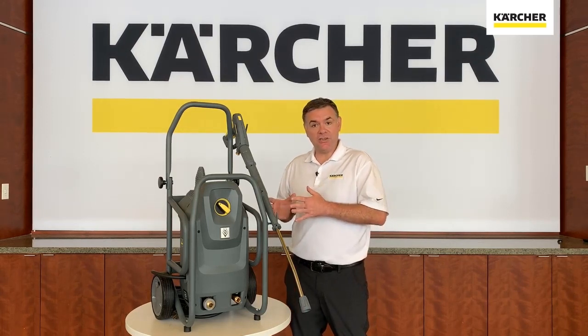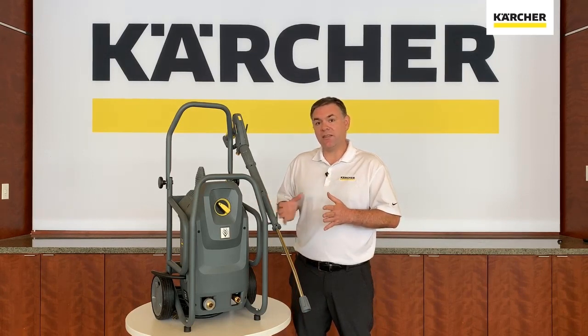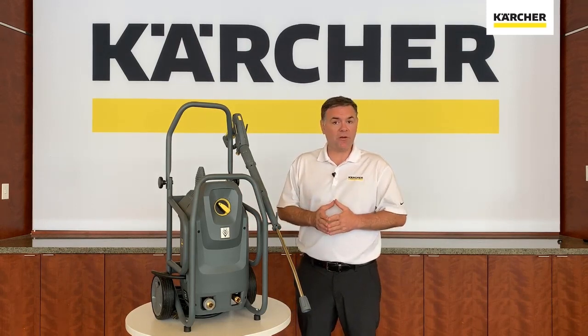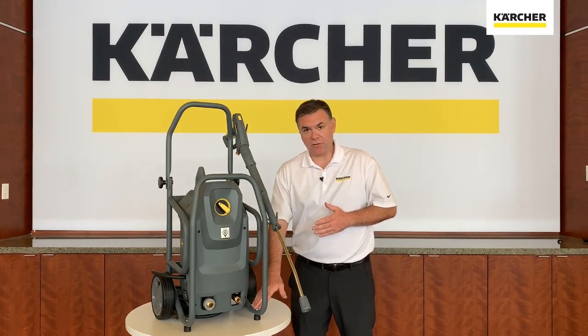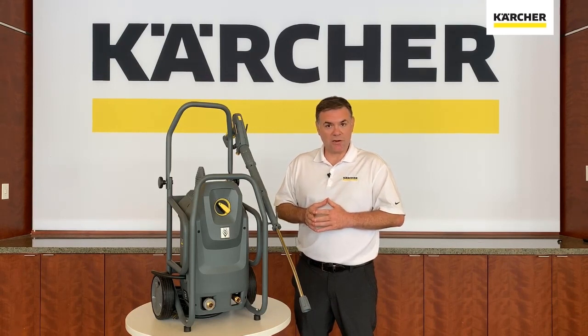This will be replacing the HD compact class. As you can tell straight away, aesthetically, this guy looks a little bit different. It now has this robust cage mounted around the unit, so if it ever took a fall off of a tailgate or a wall or something like that, you actually just pick it up, dust it off and away you go. It has dampening material to absorb that energy and displace it so the actual pressure washer doesn't get hurt.